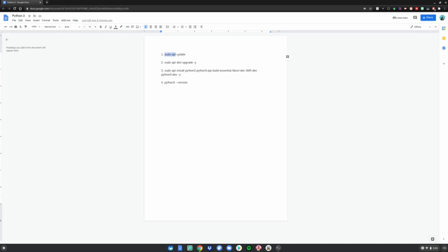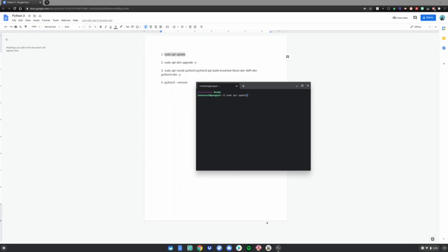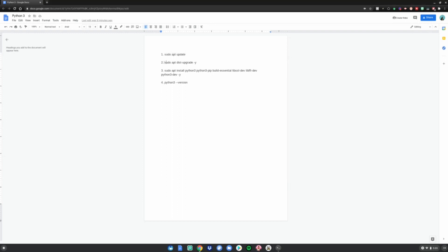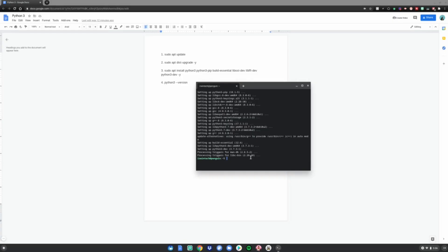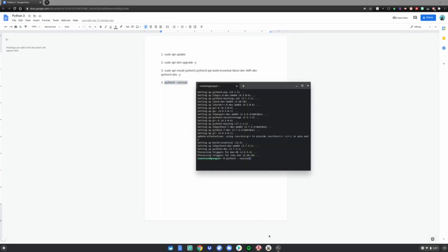Go ahead and highlight the first command, press Ctrl+C, then Ctrl+Shift+V to paste — make sure it's Ctrl+Shift+V, not Ctrl+V — then click Enter. Once that's done, do number two: highlight it, Ctrl+C, Ctrl+Shift+V. Then do number three: Ctrl+C, Ctrl+Shift+V. Wait a few moments for it to finish.